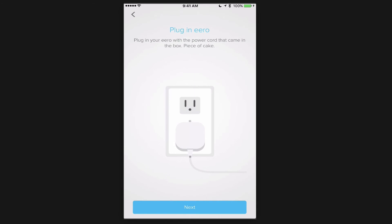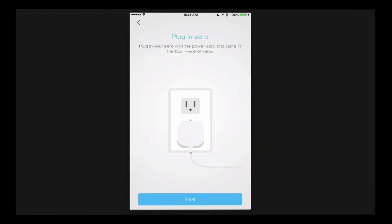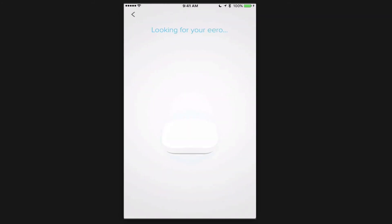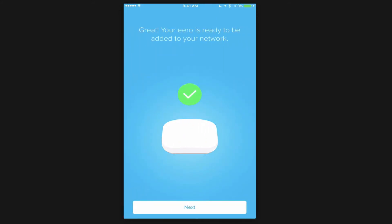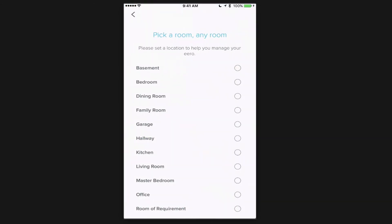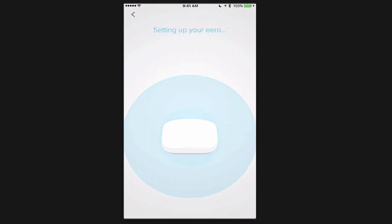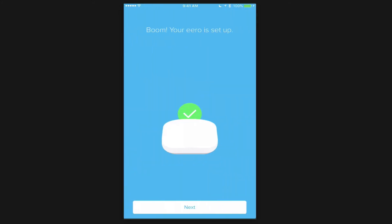You plug in your Eero with the power cord. I go down and plug in the second one, then tap Next. The app says my Eero is starting up — wait for it to blink blue. I tap Next and it looks for and finds the second Eero, testing placement and confirming it's great. I tap Next, select Dining Room as the location, and it sets up that Eero — connecting to the internet, registering it — and that Eero is set up.